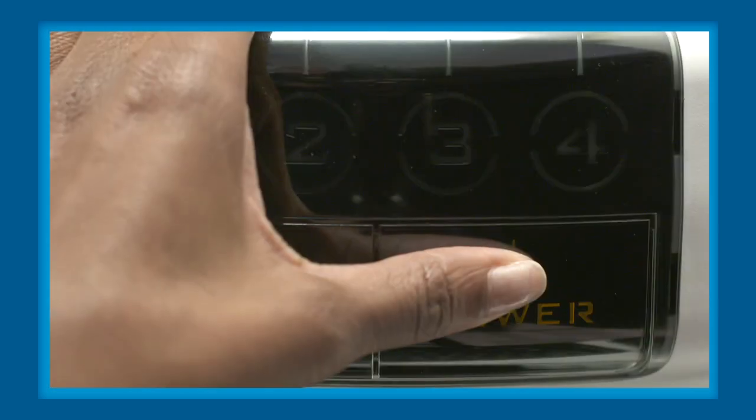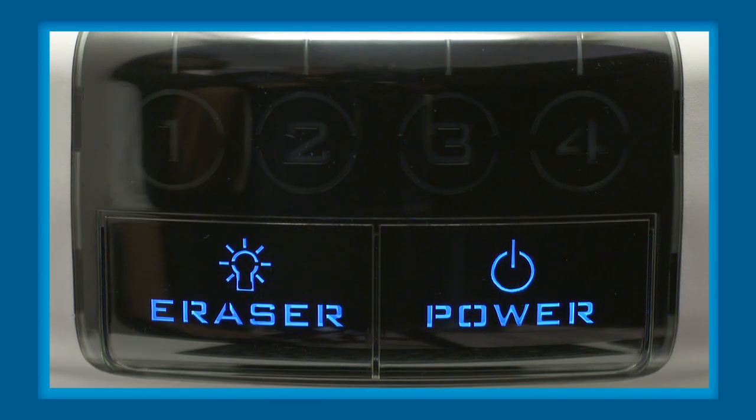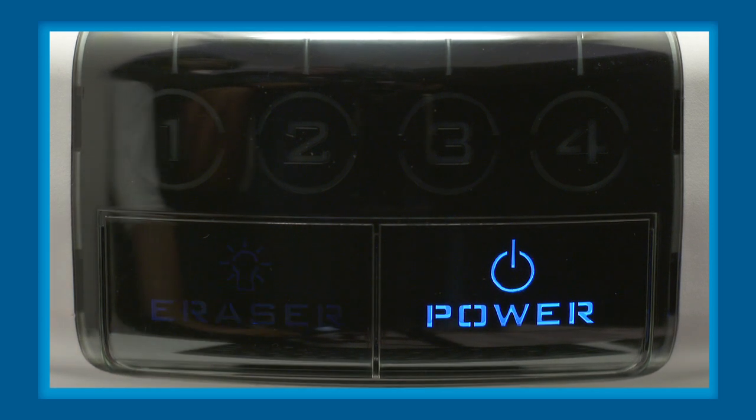Turn ScanX on by pressing the power button located on the front of the unit. You'll also notice the eraser button, which controls the inline eraser function. This is turned on by default so that your flexible sensors are ready to be reused as soon as they have been scanned. You can turn this feature off by pressing the eraser button. A blue LED will keep flashing to indicate the inline eraser function is disabled.